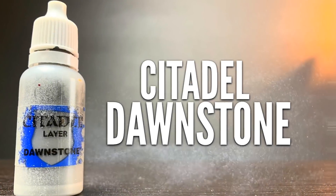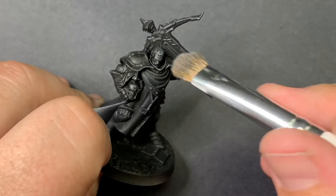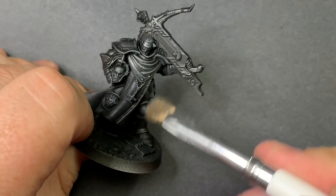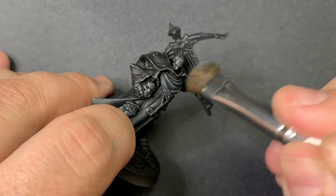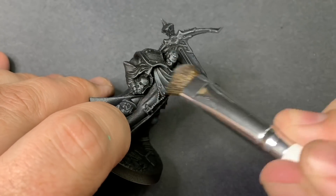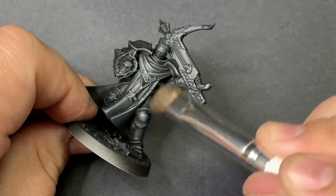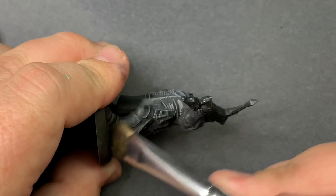Next up we have Dawnstone. This color is quite a bit brighter than Eschen Grey, so we need to be a little more careful not to overwhelm the color we already have down. With a lighter touch, I'm going to cover up as much of the raised detail as I can without ruining the Eschen Grey underneath. Some of it will be covered up, which really isn't a problem, but we want to keep as much of our gradient as we can.